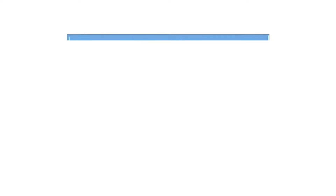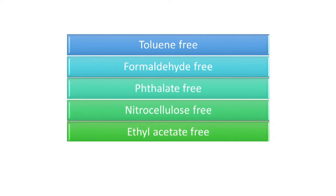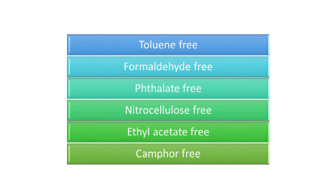Water-based nail polishes can claim toluene-free, formaldehyde-free, phthalate-free, nitrocellulose-free, ethyl acetate-free, and camphor-free. Remember, there are very clear restrictions over many of these ingredients, and some are also prohibited for use in cosmetic products. But you'll still see a lot of these free-from claims in the marketplace because they help make a consumer think they're making a safer cosmetic choice. Remember, many of these ingredients aren't used in cosmetics anymore anyway.